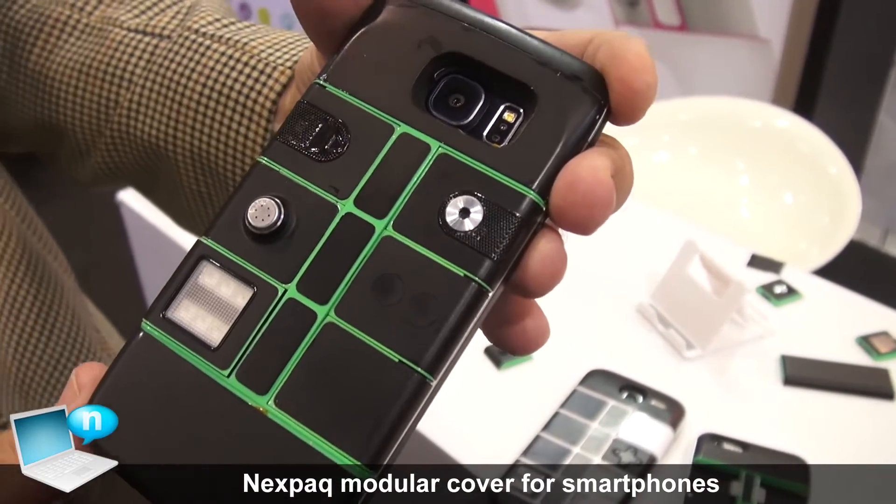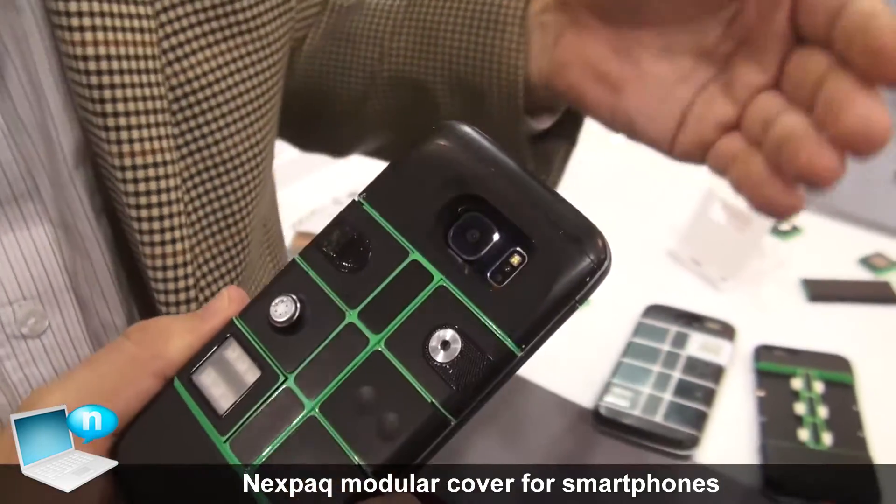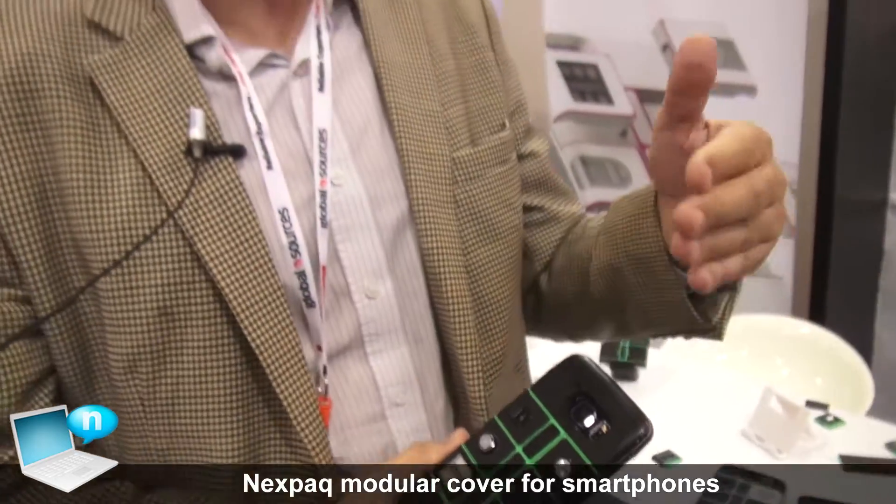I personally would be interested in different modules, like a camera module with different lenses. I would also be interested in a diabetes module, because my father has diabetes and lives in Germany, 10,000 kilometers away from Hong Kong.